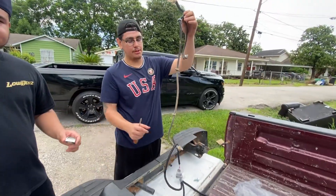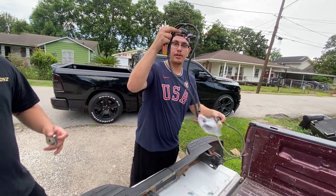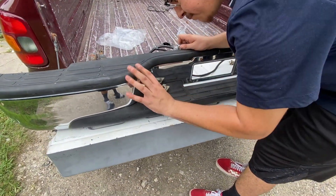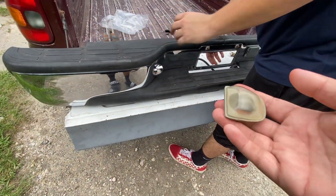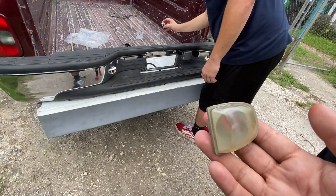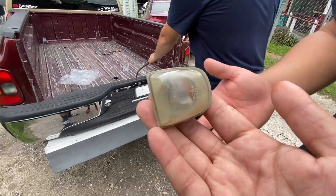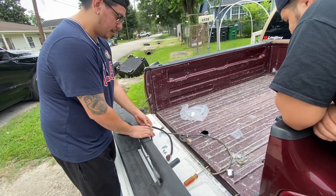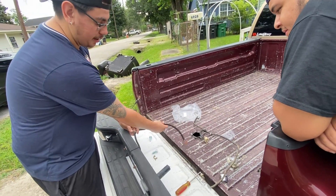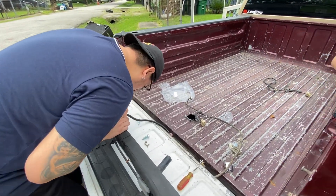This is on the bumper right here. These are the new ones. I'm taking the clips off these little gray clips here - taking them off the old bumper and putting them on this one because the new bumper didn't have them.